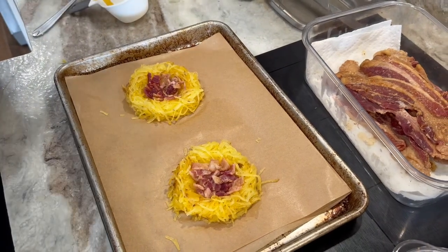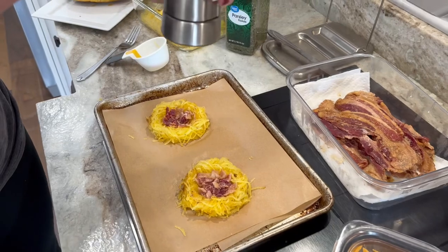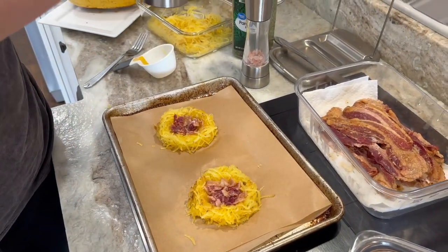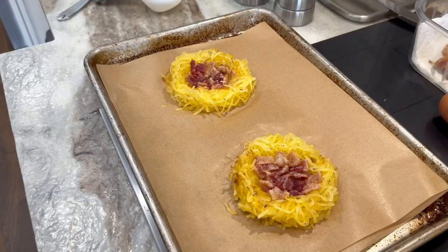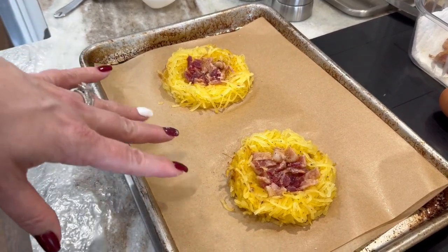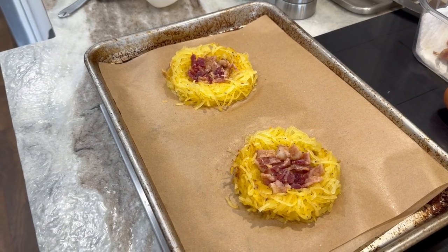Next we're going to add a little bit of salt and pepper. I do put salt and pepper on while it's roasting as well. I have my two egg nests ready, and before we do anything more we're going to go ahead and preheat the oven to 425 degrees.